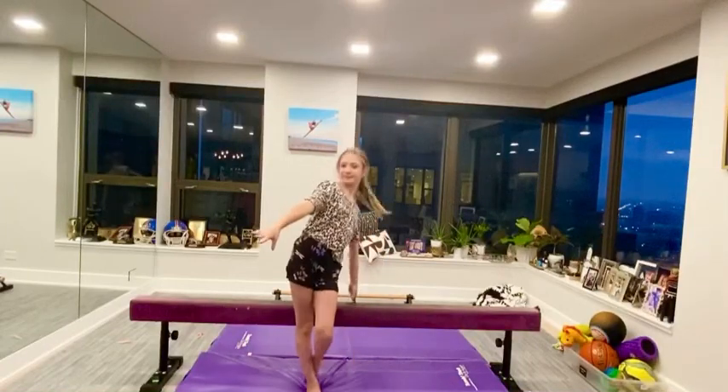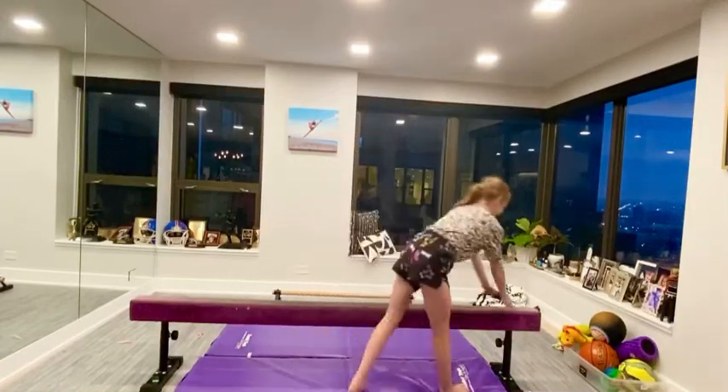Hello guys! Welcome back to my channel. Today I'm going to be teaching you how to do a backward roll on B.